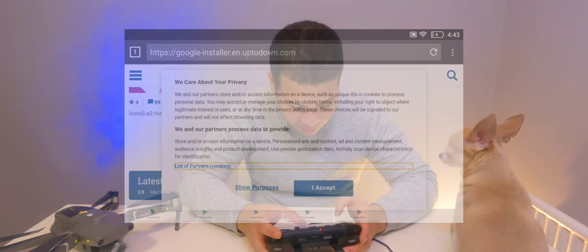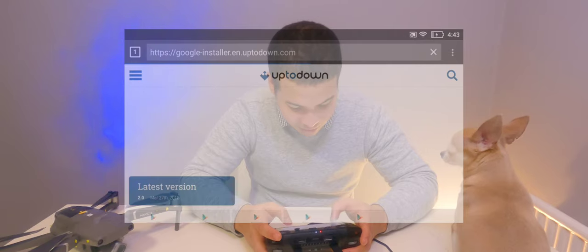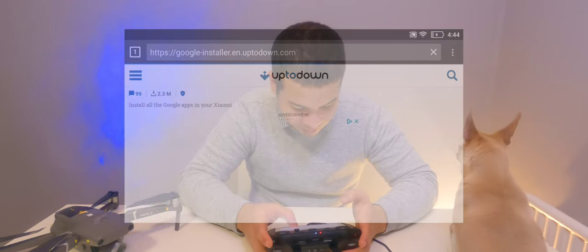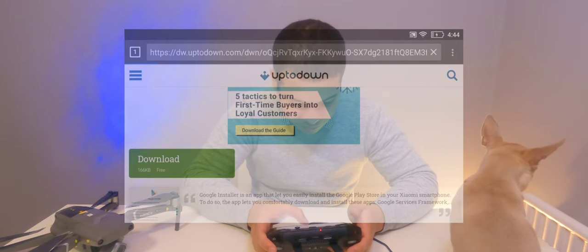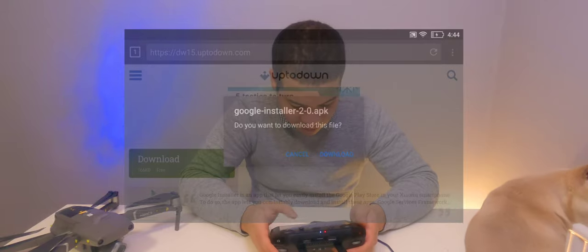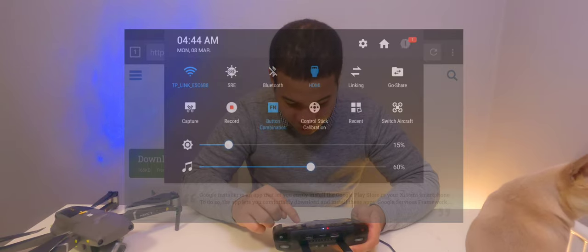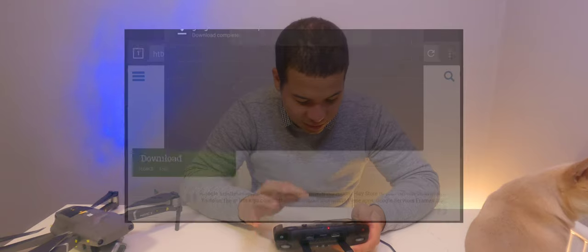We'll click 'Latest', accept the cookies, scroll down, and click 'Latest Version', then wait for the download. Once we push the download button the download should begin. Click 'Allow', then click 'Download', and under notifications at the top we can see the download is complete.